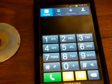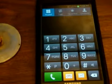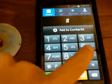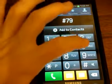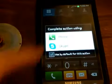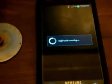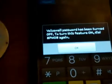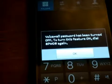What you do next is you dial pound 796 pound. What you do next is you dial pound 796 pound, then call it. It turns off your voicemail password. Call your voicemail again. The voicemail password has been turned off.